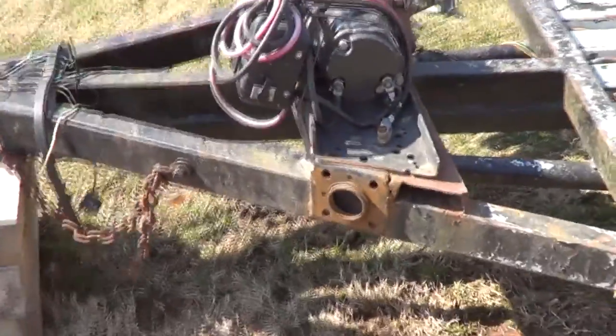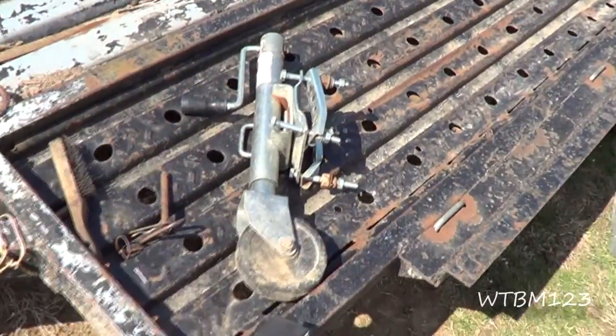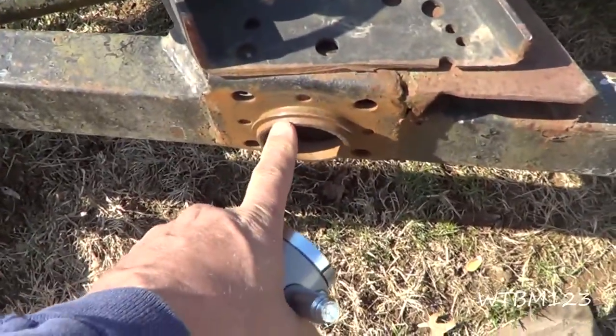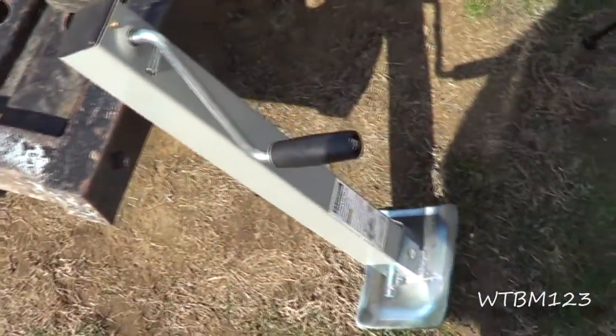So what am I doing today on this nice day when it's snowing everywhere else? I took that jack off of the trailer because it just wasn't getting it very well. They had one on either side. What also looks like there used to be a jack here of some sort. And I got this new one here that I want to put on.